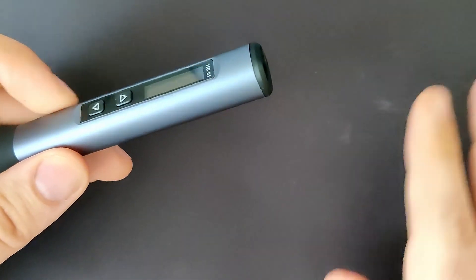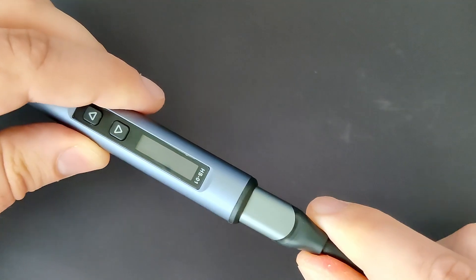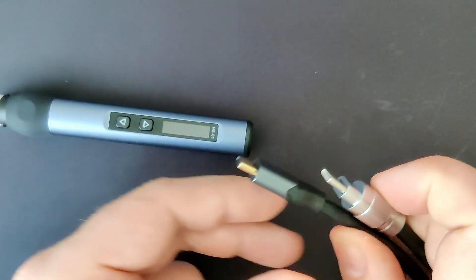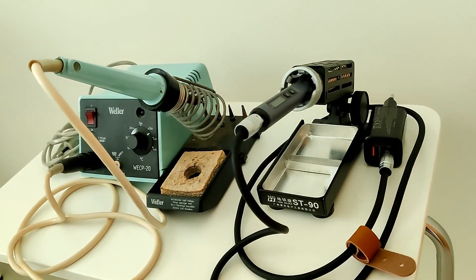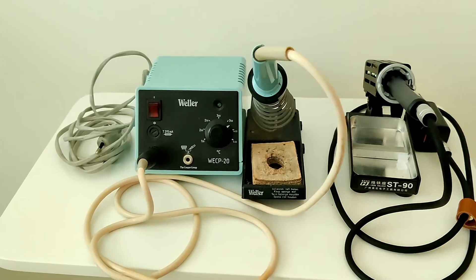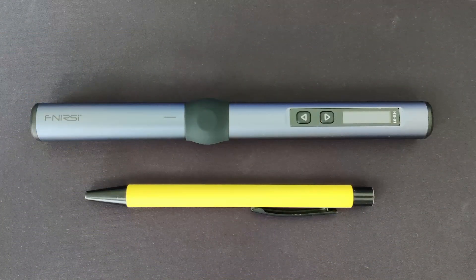One last thing: the USB-C port is embedded in the housing in a way that prevents some USB-C cables from plugging into the connector — to flash the HS01 I used a GoPro USB-A to USB-C cable which had a connector small enough to fit. Now for the good aspects: the size. This lightweight soldering iron is much smaller than the soldering station I've used before, and it is much easier to find a spot for storing this tiny tool, which is a little bit bigger than a pen.